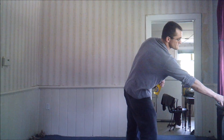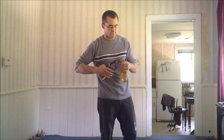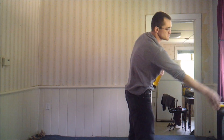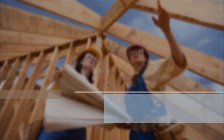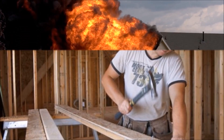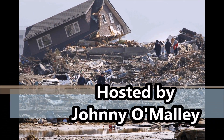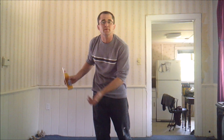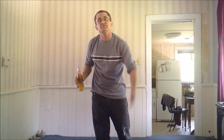Hi everyone, welcome to the first episode of DIY DUI. I'm your host, Johnny O'Malley. This is a show where we help teach you how to do home renovations for yourself, because you don't have to pay anybody else to do it — you just do it yourself.